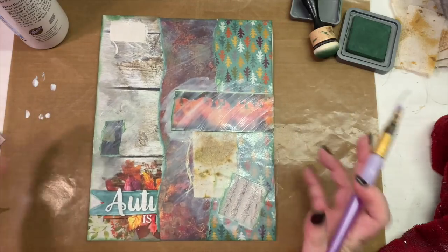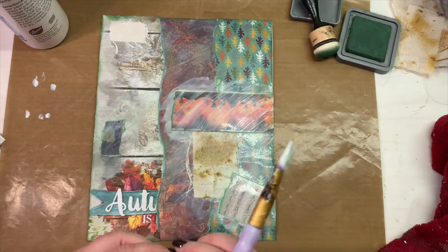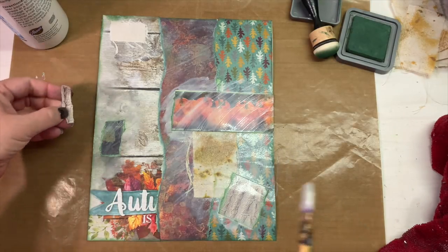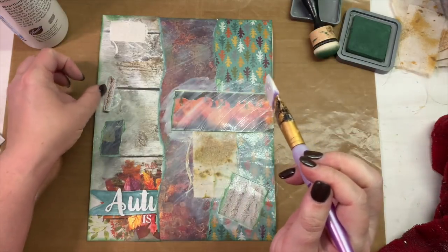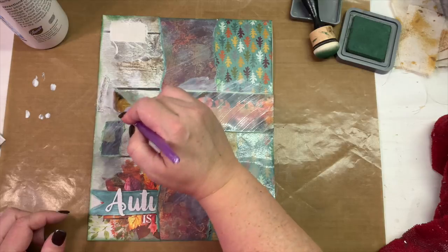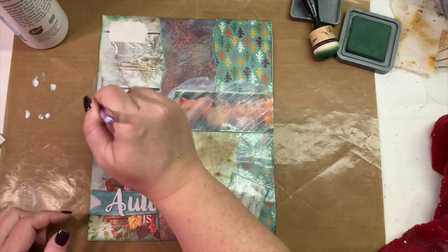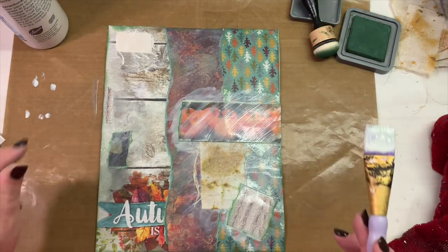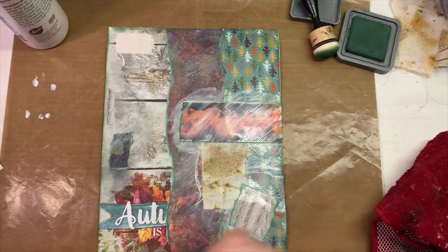For anybody that has not watched me do a masterboard before — if you're at the point where you're thinking I'm a crazy woman, it is a hot mess look before it is a collaged masterpiece, so stick with me and you shall see the finished product. That was another piece of that sweater-looking material that I just put there, and since it's so tiny I just left it as is without inking it.